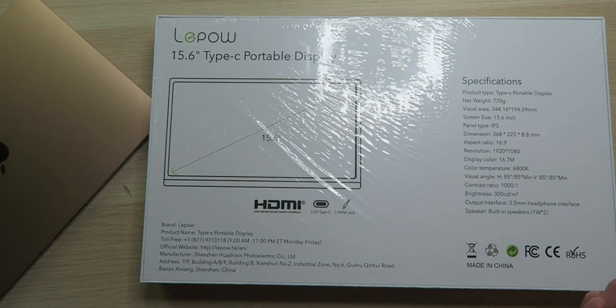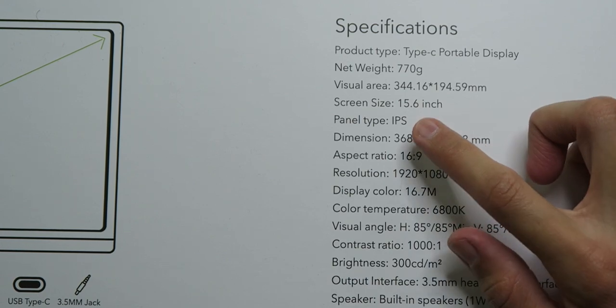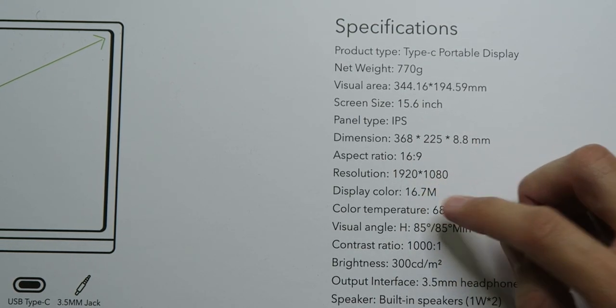Basically this is a USB Type-C portable display. It's super thin, very lightweight, and if you have the right hardware you can just plug it into your USB Type-C port without any external power supply and have an extra screen on the go. As far as specs, we're looking at 770 grams, which is extremely light.